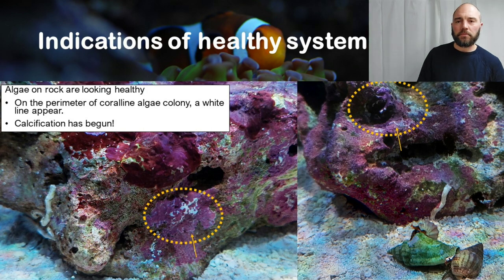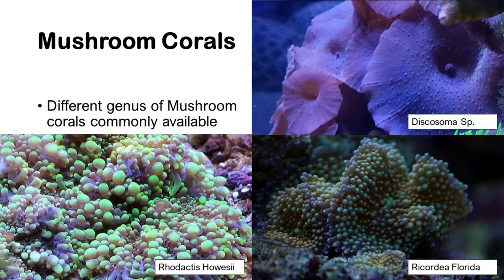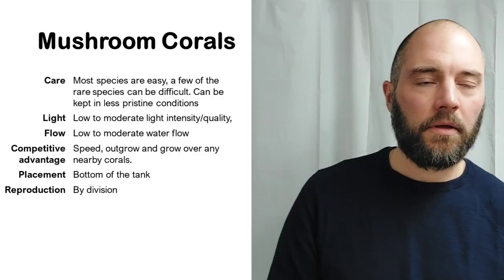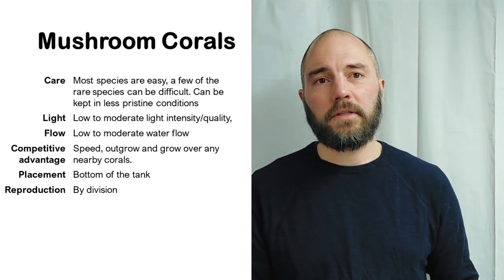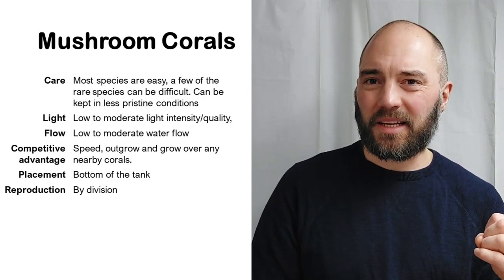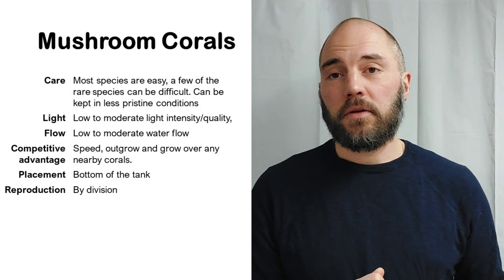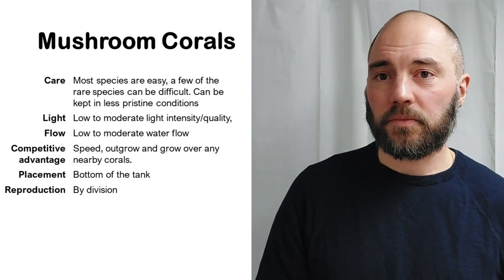Mushroom corals have different genera that are commonly available in the trade — you can see three examples here. They come in all types of colors and patterns. The care is straightforward: most commonly available species are very easy, with only a few rare species being difficult. These corals can also be kept in less pristine conditions, which is an added benefit.